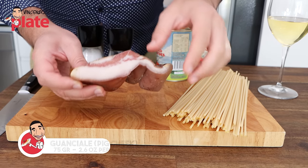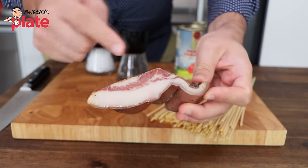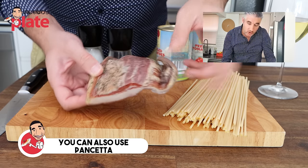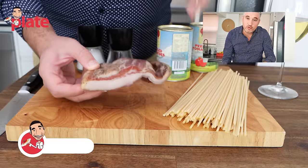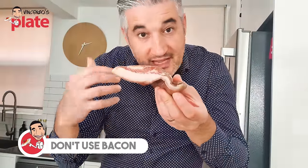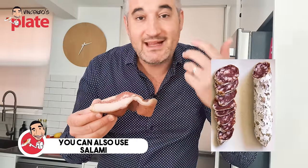The most important ingredient is the guanciale. As you can see, the guanciale has plenty of fat, which will kind of turn into oil, and top quality meat — pig cheek. If you can't find pig cheek, you can go for pancetta, which is the pork belly; both are cured. If you can't find either of them, don't use bacon, because bacon won't give you the same flavor. What you can use instead is salami — chop it into cubes, and that's much better than bacon.